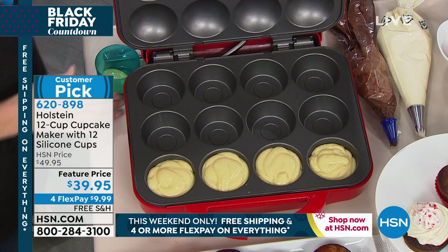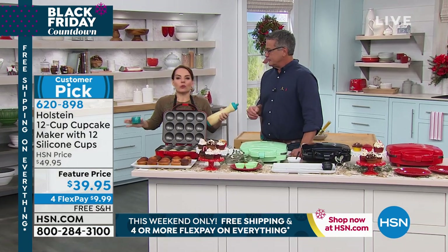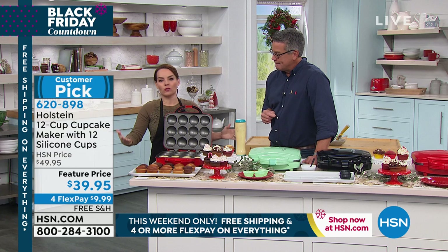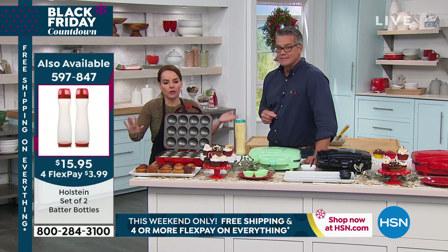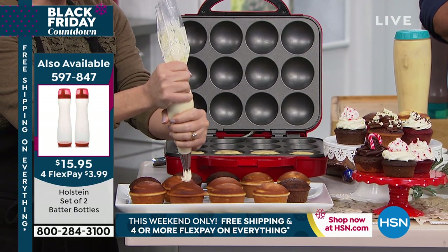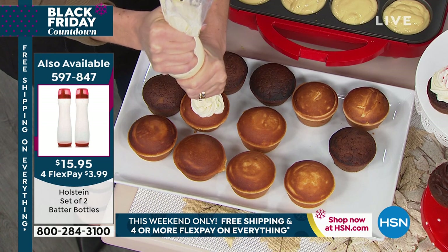This is the most talked-about product from Holstein ever, aside from our pie maker. This is the one that everyone uses during the holidays, but it's not just for the holidays — you can use this throughout the year. Every holiday can be represented by a cupcake. Birthdays, weddings, parties — you name it. Everyone loves a cupcake.